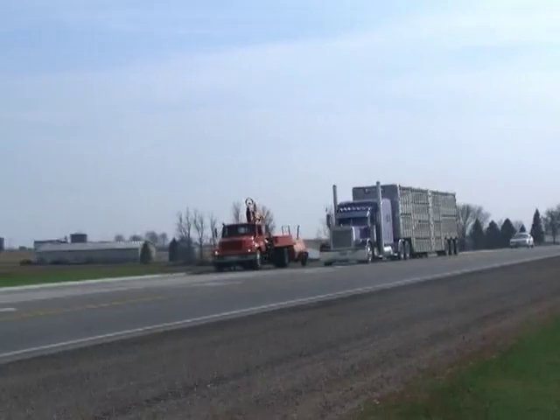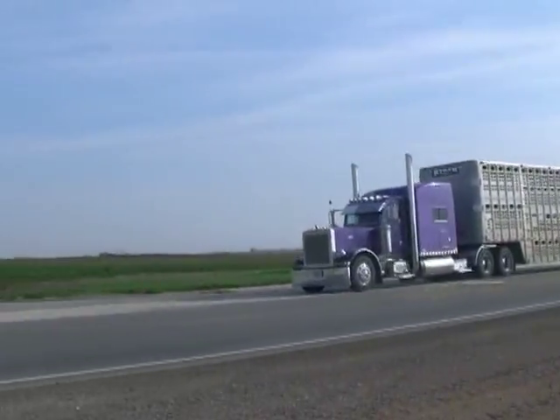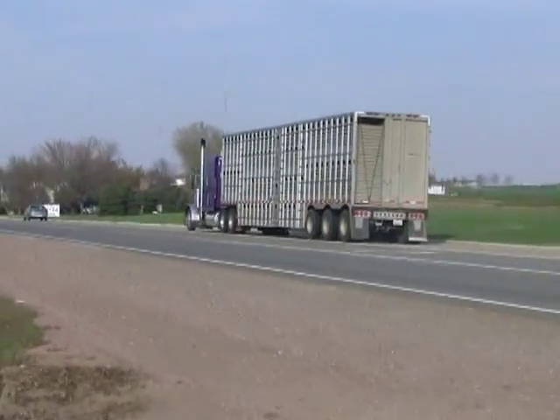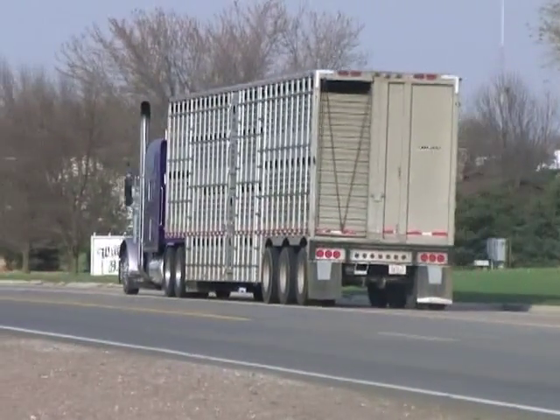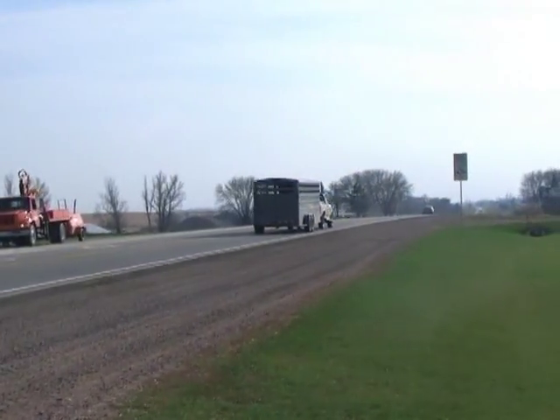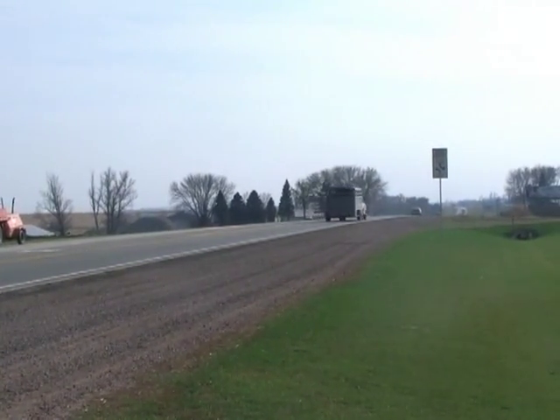Livestock trailers can also benefit from the wireless cab cam. You can keep an eye on your horses or other livestock while you travel without running wires all the way back to the cab. Save fuel and time by eliminating the need to stop and manually check on your livestock's well-being.